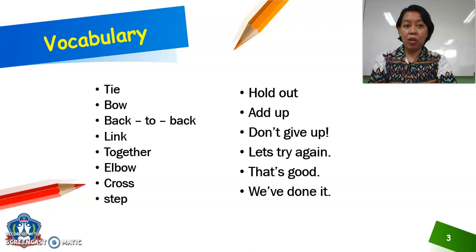For our vocabulary, here are the new words that you need to learn for this lesson: tie, bow, back to back, link, together, elbow, cross, step, hold out, add up, don't give up, let's try again, that's good, and we've done it. You may check their meanings if you have a dictionary at home or you can Google it in Cambridge Online Dictionary.